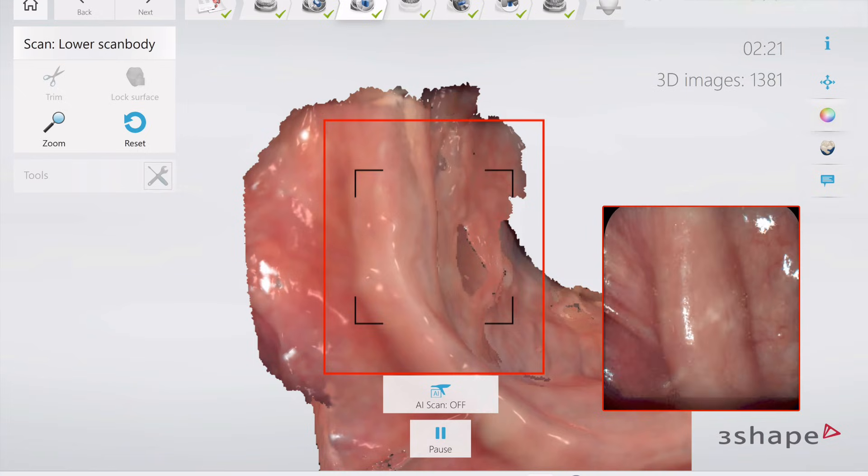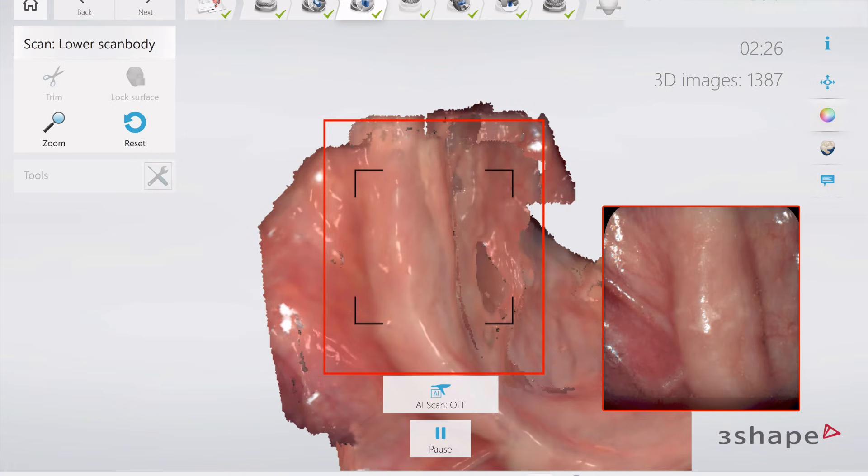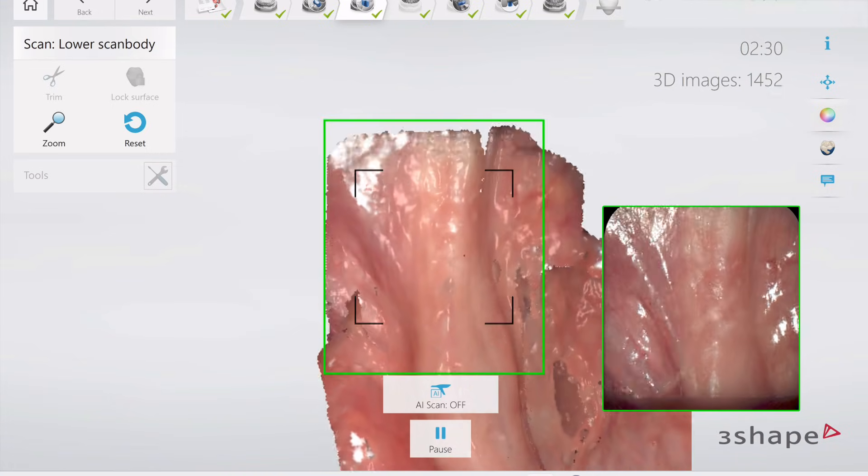So we're going to start right back there. Pick that right back up. There we have it — got a little bit of pickup, and now we can go to town.